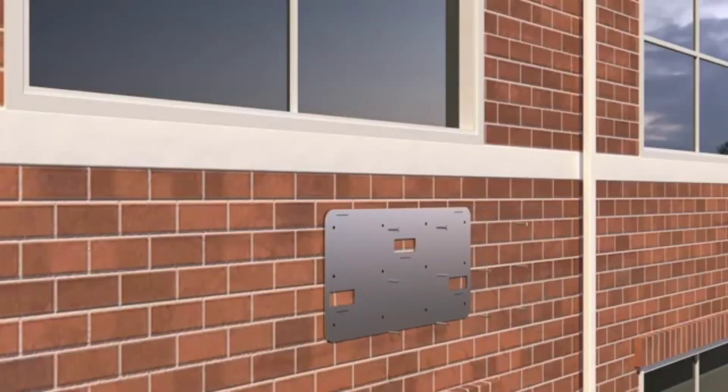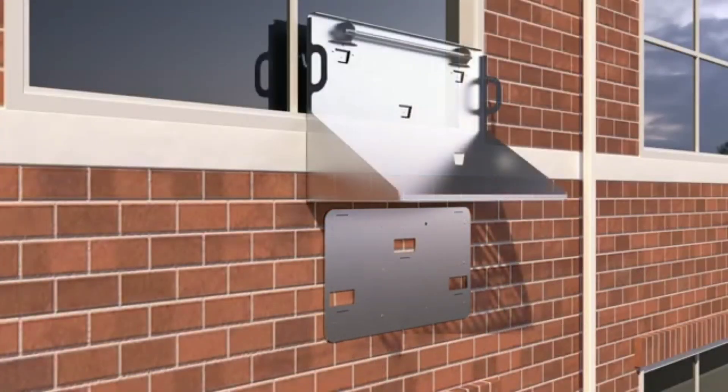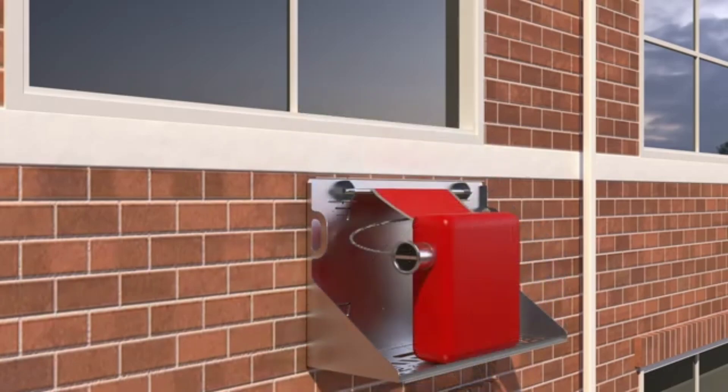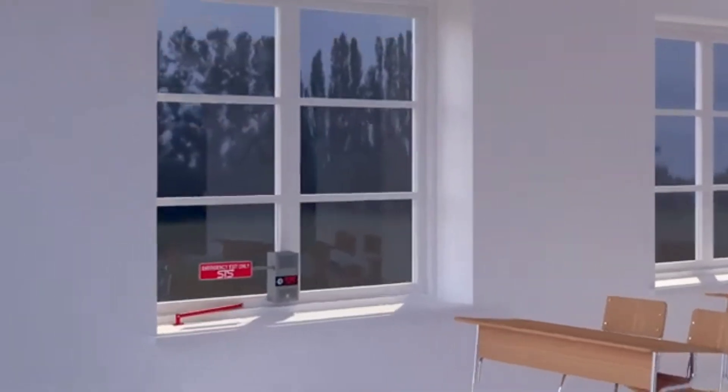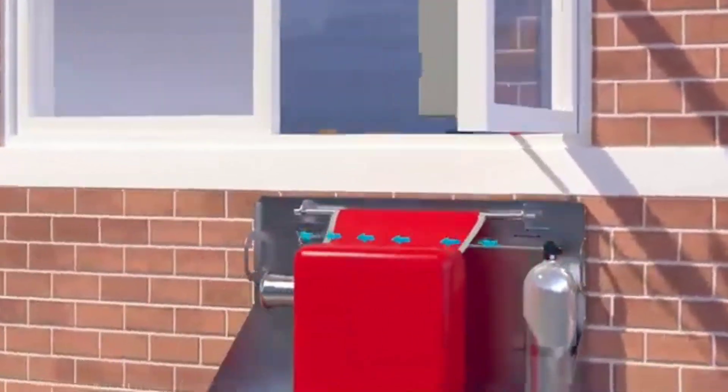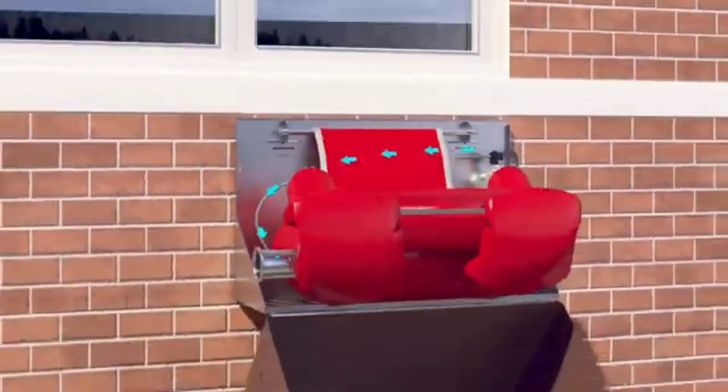Evacuating the residents of a building during a dangerous situation is the primary concern of first responders, whether it's a fire outbreak, a gas leak, or an active shooting. The major priority is to ensure people are safe while trying to neutralize the danger. Emergency exits in buildings prove to be inadequate in these situations, as during chaotic moments these exits are often overcrowded or out of reach.